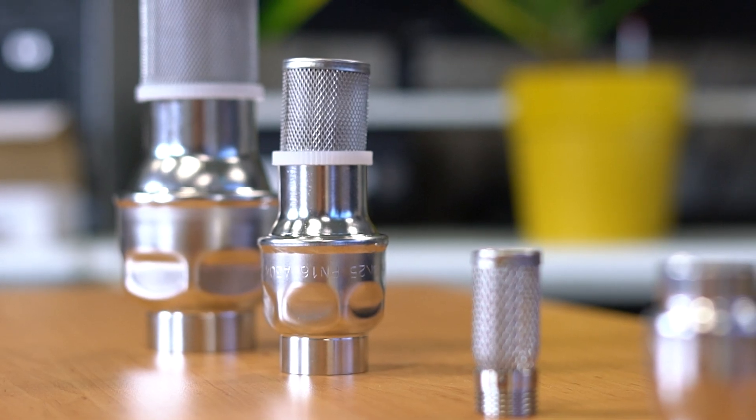Hi, I'm Jochem, engineer at Jameson, and today we're going to talk about our suction strainers. The purpose of a suction strainer is to protect the pump or other upstream equipment from large particles found in the reservoir.